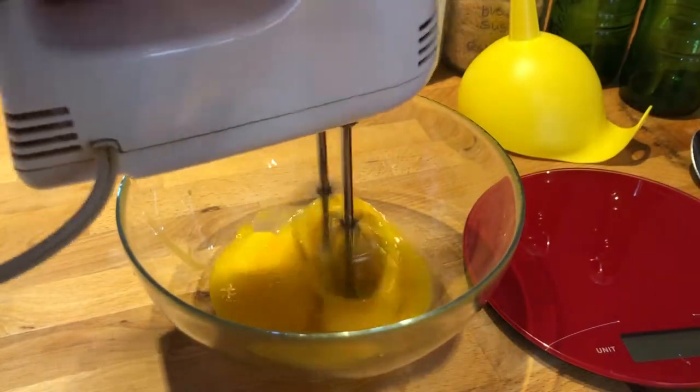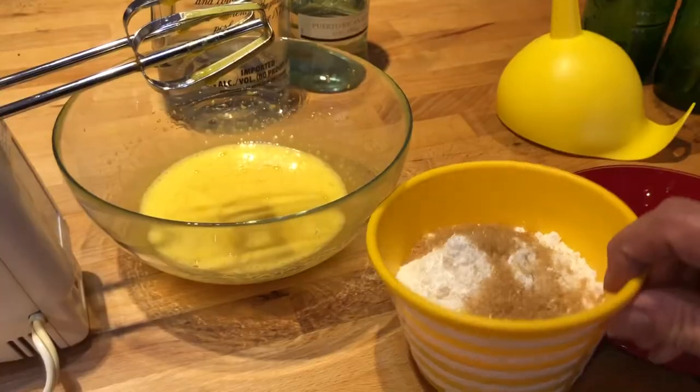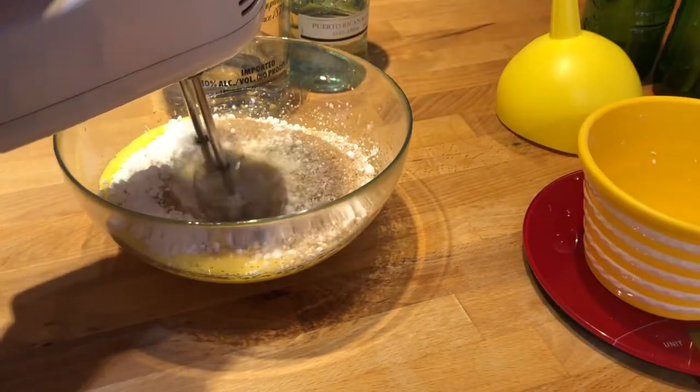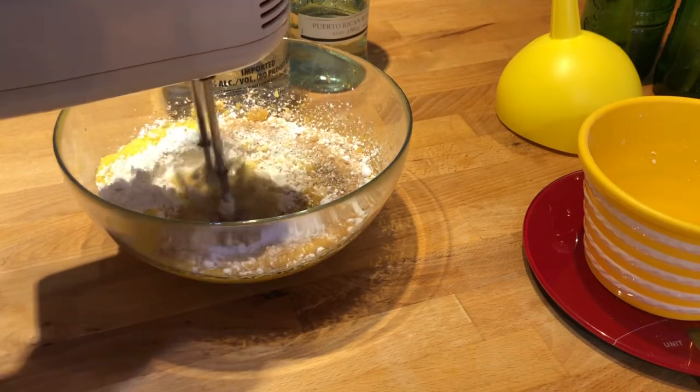After separating the egg yolks, I start to mix them up, then add the sugar. I used about 150 grams of brown sugar and 100 grams of powdered sugar. The brown sugar dissolves very slowly, so you have to whisk it for a long time.